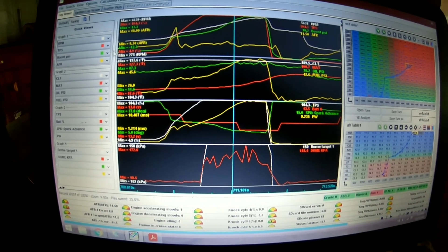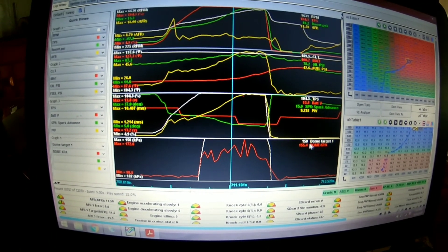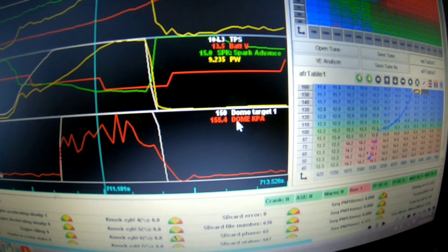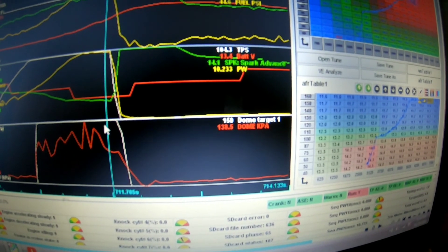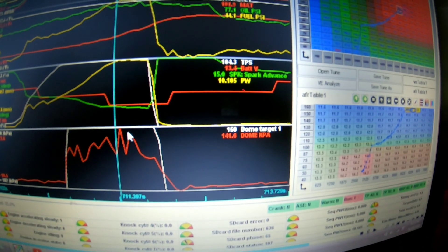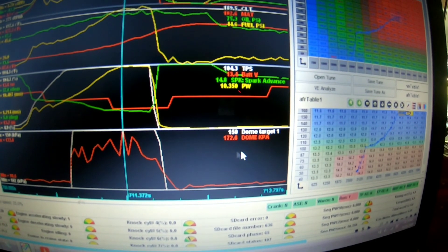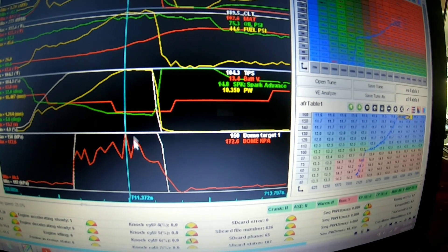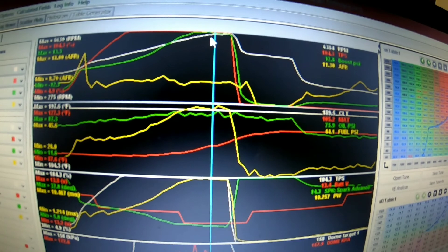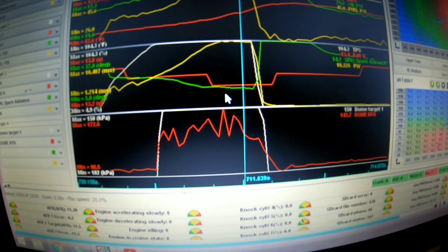Going over the data log here - you can see my max boost was 13.3 up here. Down here you can see my dome target was 150, and at this point the actual kPa was 155. You can watch it scale around - this is the actual dome and this is what my target is. At the very least it's within one pound of boost. Right there it overshot by about two pounds of boost, but then it brought it back down. If you look at the boost it's a little bit of a spike, but I think it's really unmeasurable - and that shows it's working.